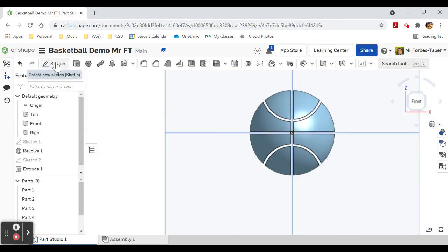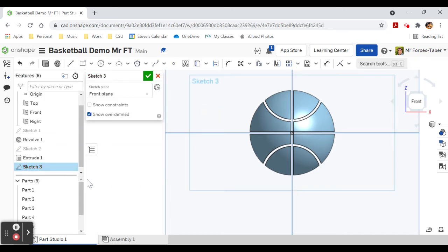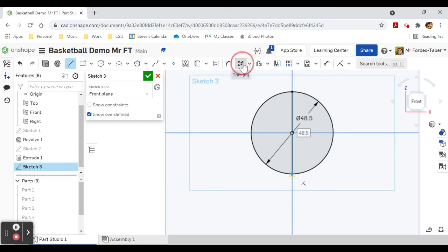We've got one more thing to go. Sketch on the front plane — turn off all our parts again. This time a center point circle at 48.5 millimeters, draw a line down the middle, trim that off to make a semicircle, then finish sketch.